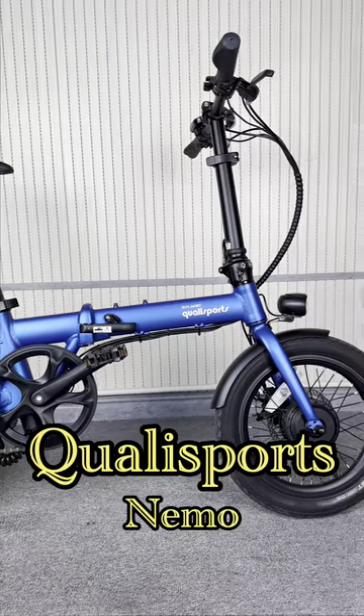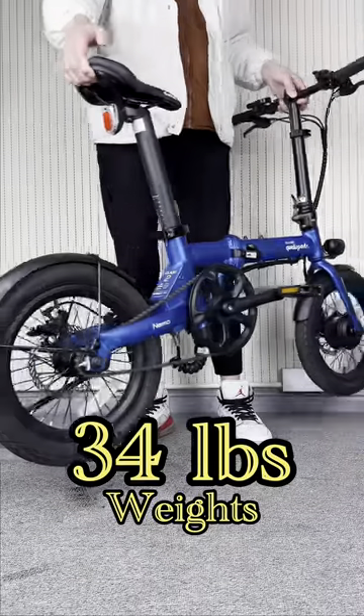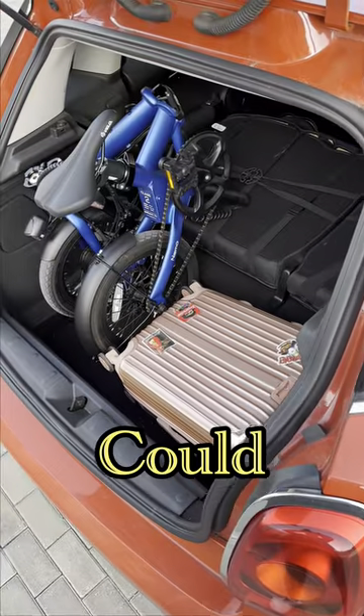Let's take a look at the Qualisports Nemo e-bike. Super lightweight and space-saving, it weighs only 34 pounds. Even a BMW Mini could easily fit two Nemos.